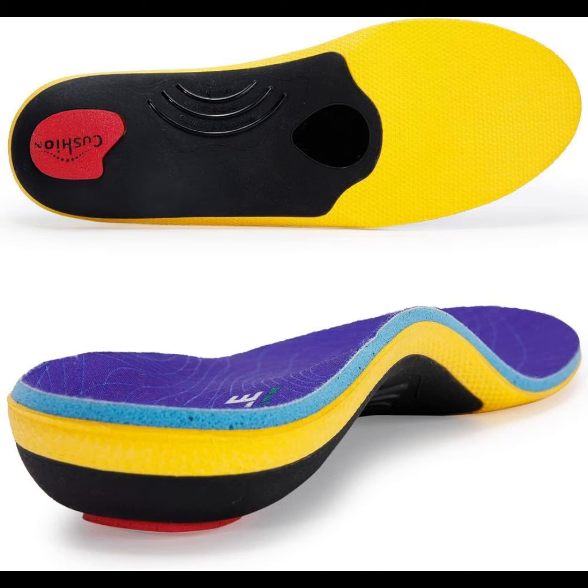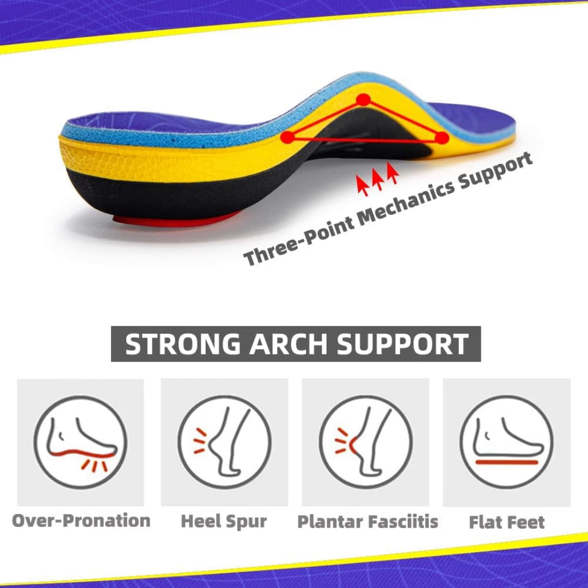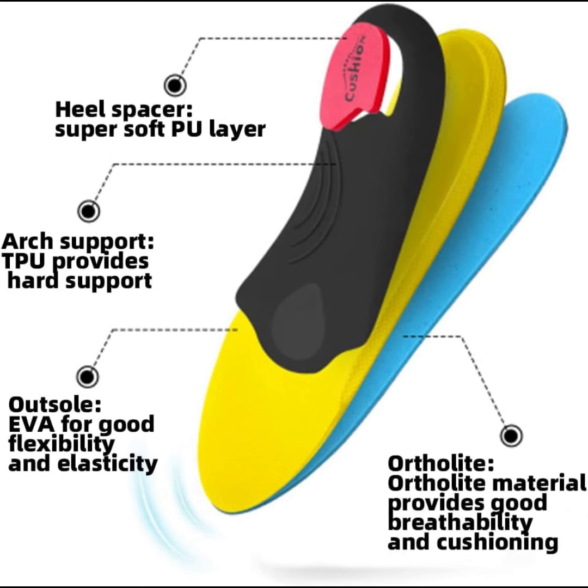Comfort material for standing all day: the heel pad is excellent for shock absorption and pain relief. The black hard TPU material supports the arch of your foot and wraps your heel when running or jogging, and good fabric reduces odor and keeps the feet fresh.